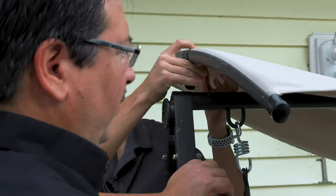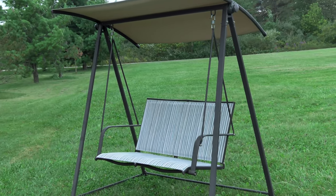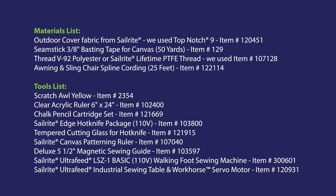We'll reinstall it with the hardware that came with the swing. And now your canopy top is complete. Up next is the materials list and the tools that we used to make this canopy.